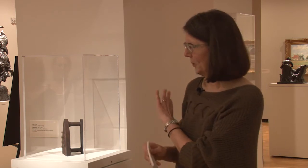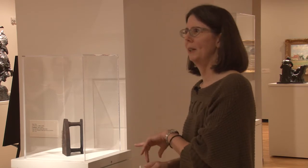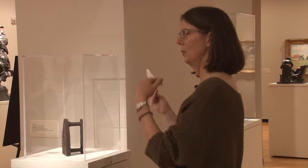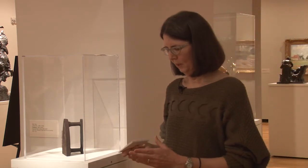Then we're going to move — I'm going to try and keep that all relatively short. I'll have more things to say about it when we're looking at the Korean hat, just sort of comparing and contrasting the pieces, but we will then move over to the Korean gallery.